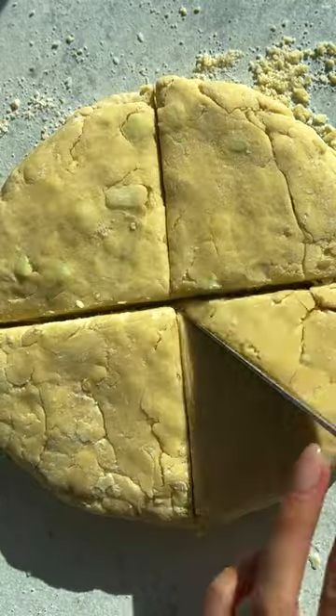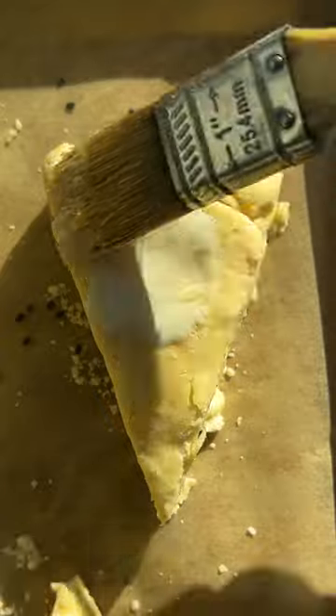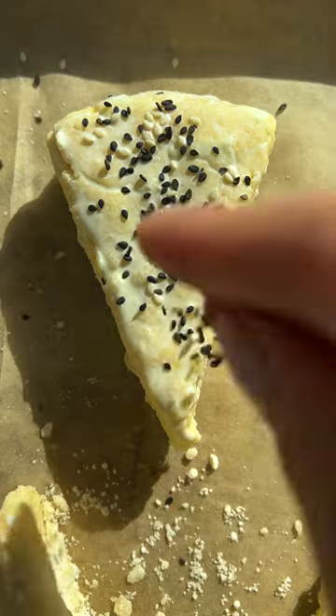Cut them into your pretty little scones and look at those layers. Pop your scones onto a sheet tray and brush each one with heavy cream to help it golden up. Finish with sesame seeds, then bake.